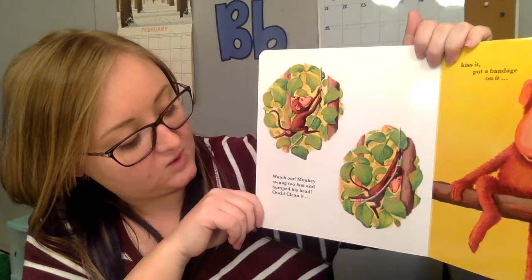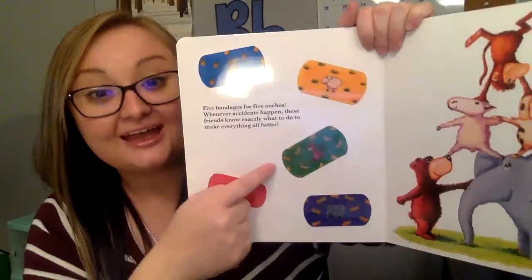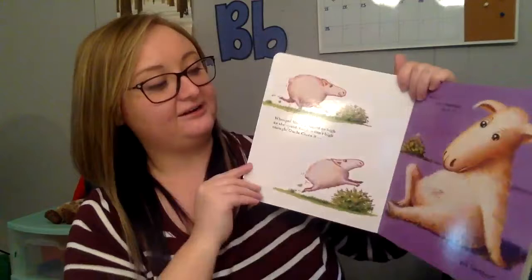Oh no, watch out! Monkey swung too fast and bumped his head. Clean it, kiss it, and put a bandage on it. Hmm, which band-aid do we need? The green monkey band-aid. Good job. Let's find our monkey friend. Does he need it on his head, his paw, or his tail? On his head. Good job. All better.